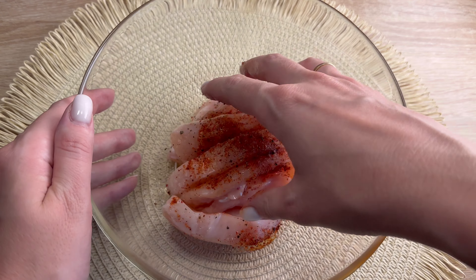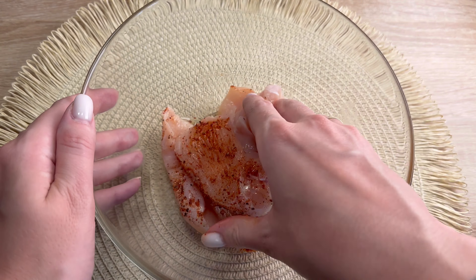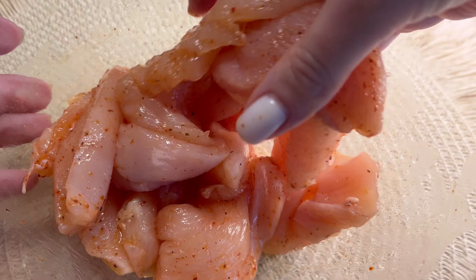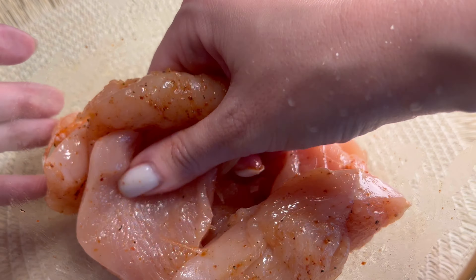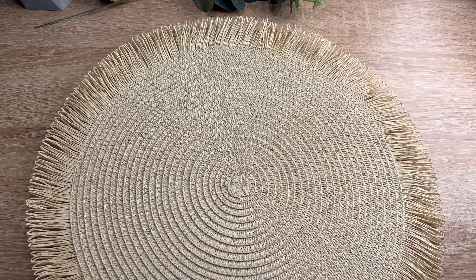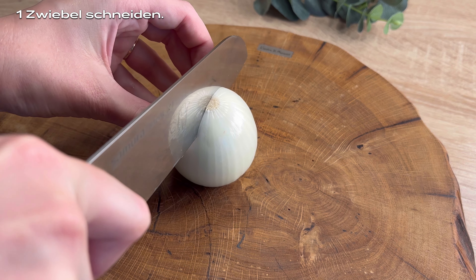Add the heat to the lid layer and save the lid. Add the mixture, add the water, and add the sugar. Add the egg to the lid and add the taste.